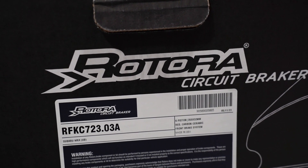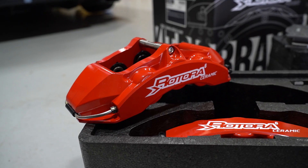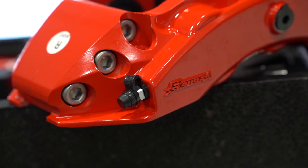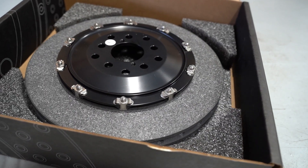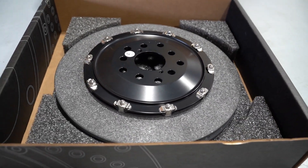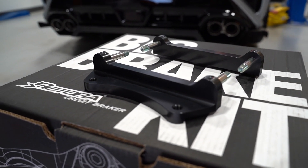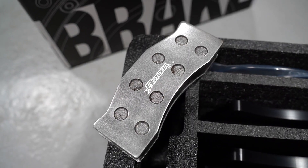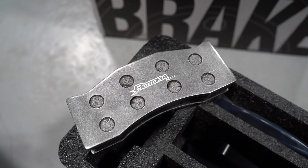This kit is the RCCBS, or the Rotora Carbon Ceramic Brake System. They feature forged aluminum lightweight calipers — six pots in the front, four pots in the rear — a set of carbon fiber reinforced silicon carbide discs, forged aluminum 6061 T6 hats, aluminum caliper brackets, stainless steel braided lines, and a set of C2 street track compound pads formulated specifically for the RCCBS kit.